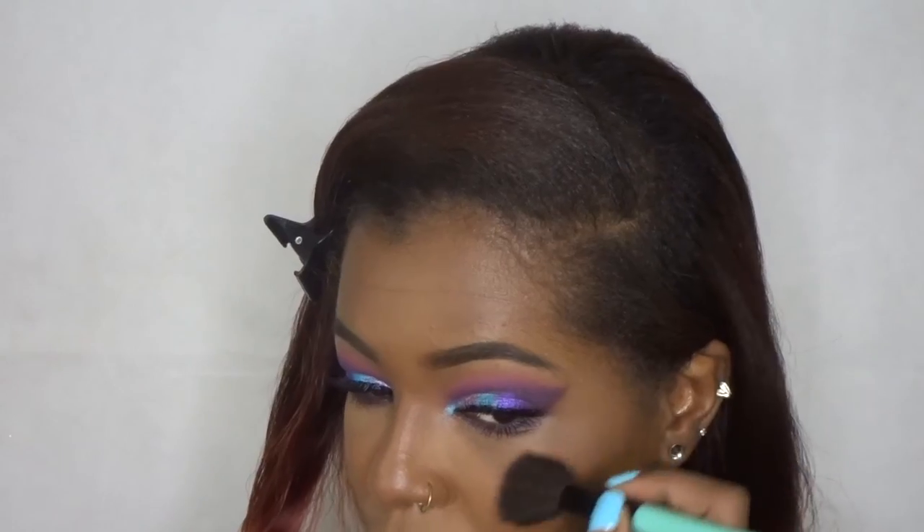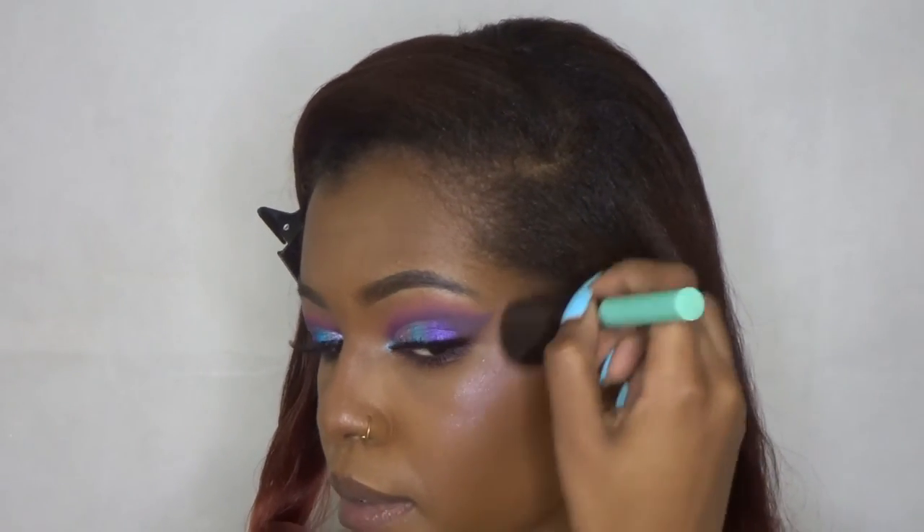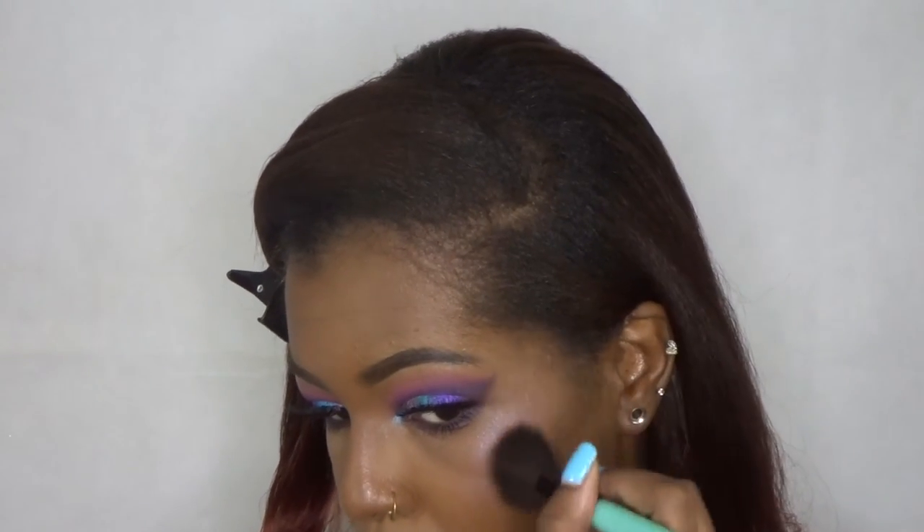To highlight my face I'm just going to use that same glitter that I used on my eyes and it just gives me a nice galaxy look. I really love this shade.